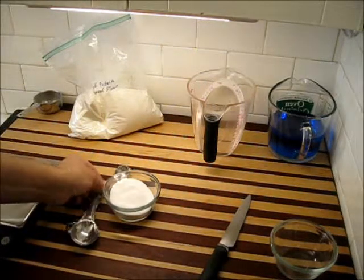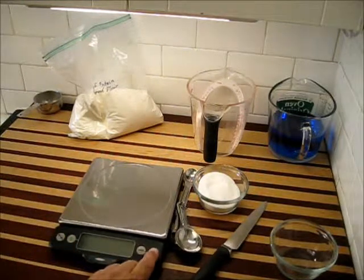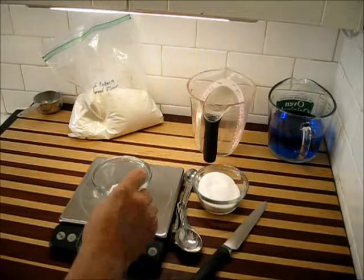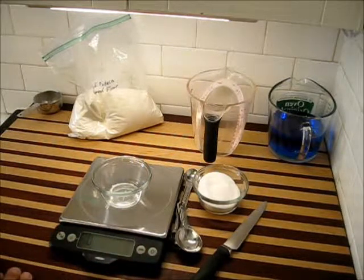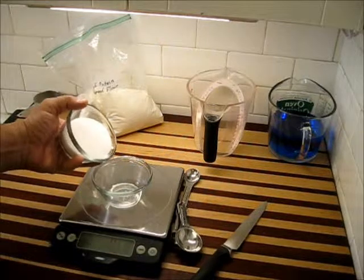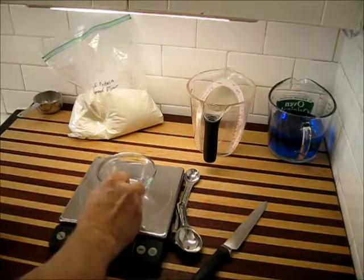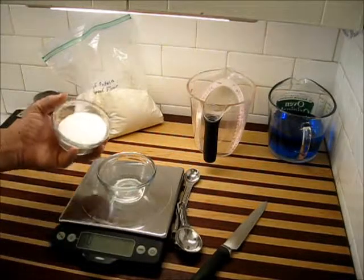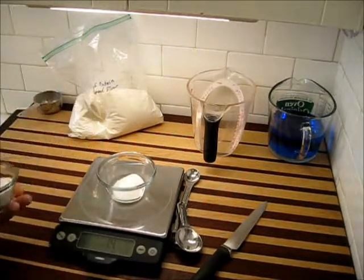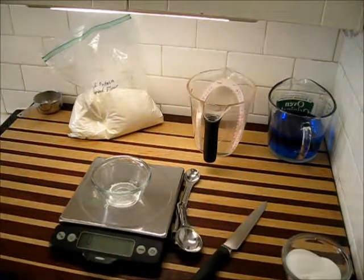Sometimes, if you get a recipe from overseas — from Europe or Great Britain — you might run into grams. You will need to have a scale because they do a lot of measurements by weight. Scales are very common these days and not very costly; you can find them at most stores that sell kitchen cookware. You start by turning your scale on and zeroing it. I had it set for pounds, so I'm switching it over to metric. You just start pouring in — there I have 14 grams. You can measure very easily this way. Your scale is very handy; you can measure in ounces, grams, pounds, kilos, or whatever — most scales are very versatile these days.